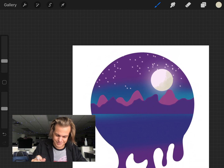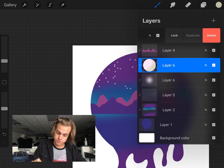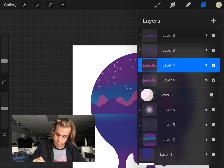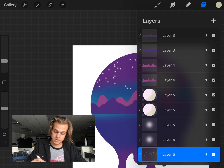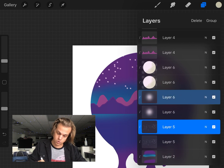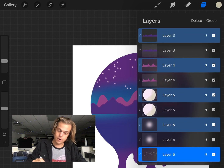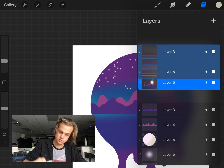Now for the reflection. I duplicate any layer I want to reflect — the foreground mountains, background mountains, moon, moon's glow, and stars. Then I select each duplicate by swiping to the right on each one. I click and drag all those selected layers to the very top of my layer stack. Then I pinch them all together to merge them into one layer.